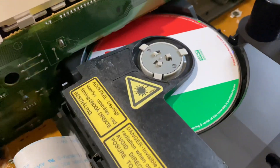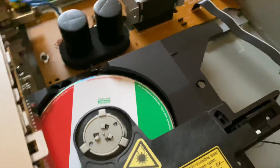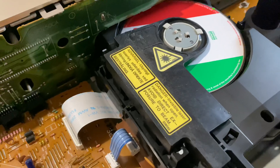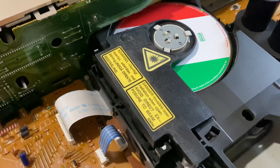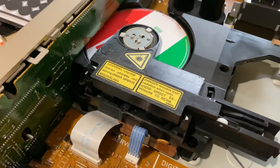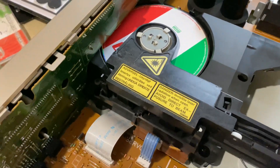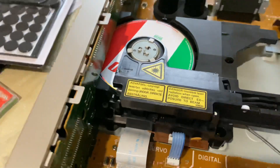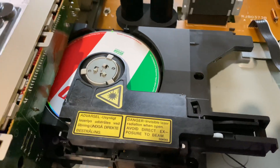I think only the SLZ1000 professional CD transport has the whole metal encasing. I found one in Japan — I was so tempted to buy it because it was brand new — but it was 950 euros plus shipping, and with import taxes here it would probably end up being around 1500 euros. That's way too much, and I'm pretty sure I couldn't improve the sound for that price anyway.